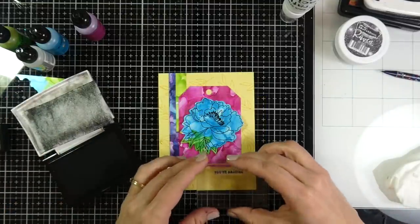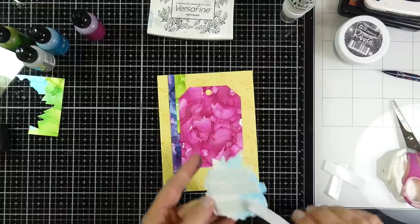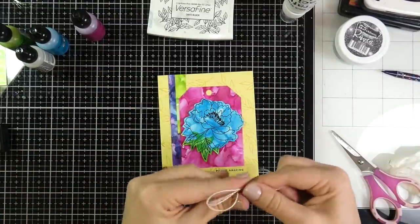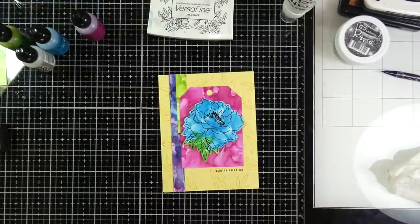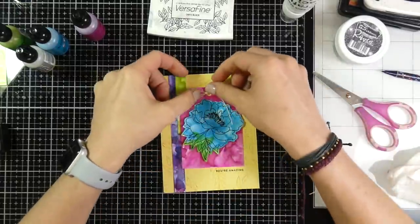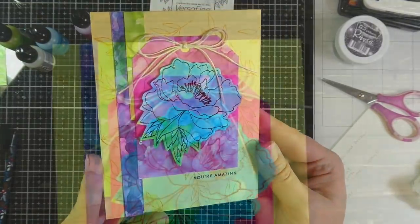I stamp my sentiment 'You're Amazing' at the bottom with Versafine Onyx Black ink before adhering the flower. I use foam tape all over the back of the flower since it warped slightly, and stick it down. For final embellishment I take some natural color twine, double it up, manipulate it into a bow, trim it to length, then adhere it with Ranger Multi-Medium Matte glue — great for sticking this stuff and dries quickly. I put some blocks on top to let it dry, and that finishes card number five.